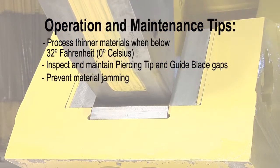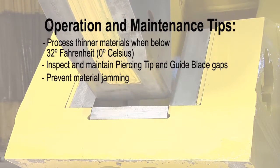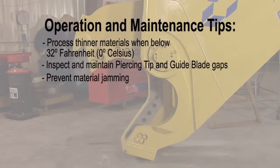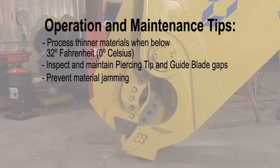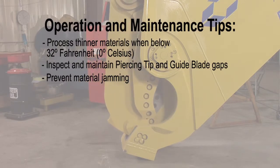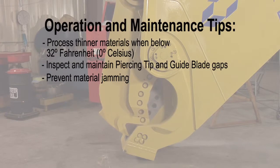Most jamming conditions can be prevented if the operator pays attention to the sound and vibration associated with a jam. Remember that because of the rod-to-bore ratios of displacement on the shear's hydraulic cylinder piston, you only have half the force on jaw open compared to jaw close.